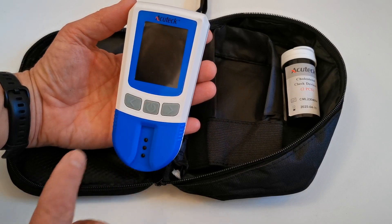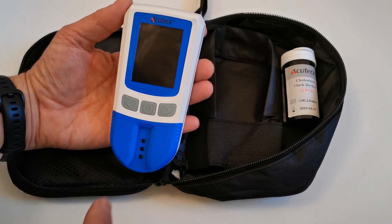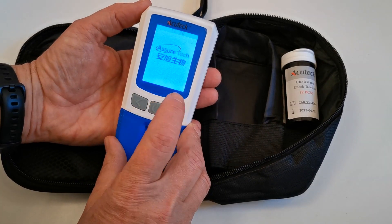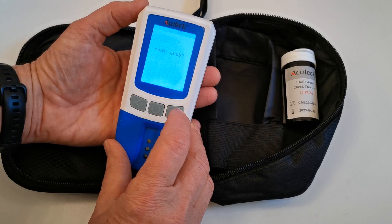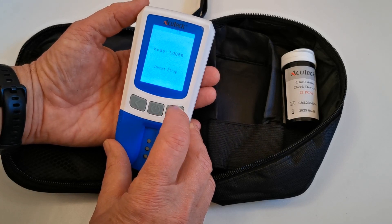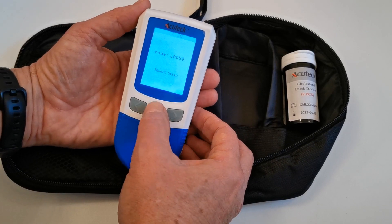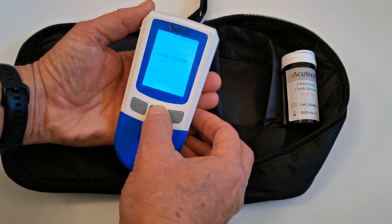Now, if you have not previously set the meter up, it will usually automatically go into mode for you to set the time and date. We're going to do that by pressing the power button, which is the central one of the three buttons on the front. This one has actually had time and date previously set, but I'm going to show you how to enter the mode to change that.